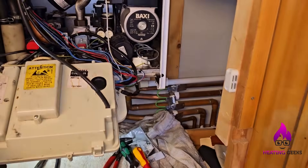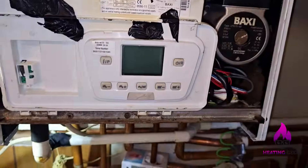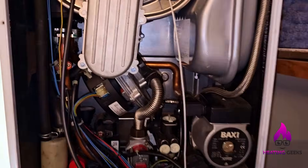So here we go, one of them nightmare situations. I've just changed the pressure gauge on this boiler. I've had the power off while I do it obviously. Now when I put it on — low display, fan just runs.